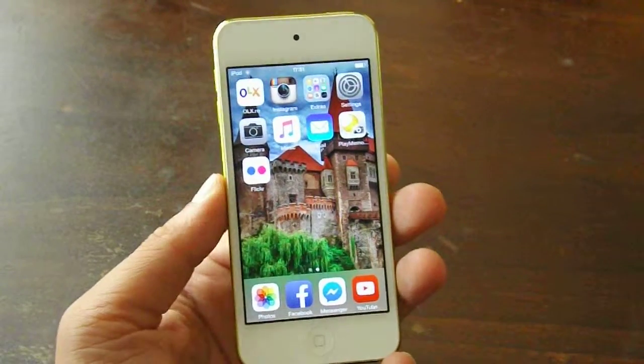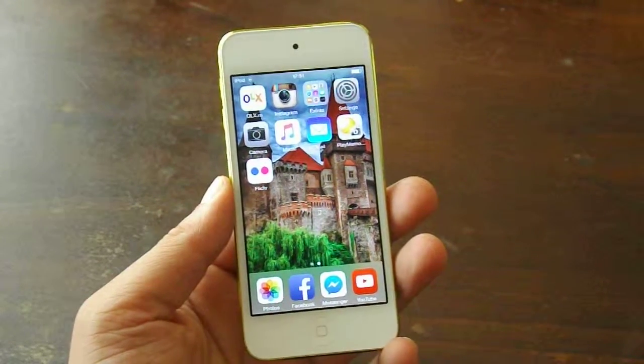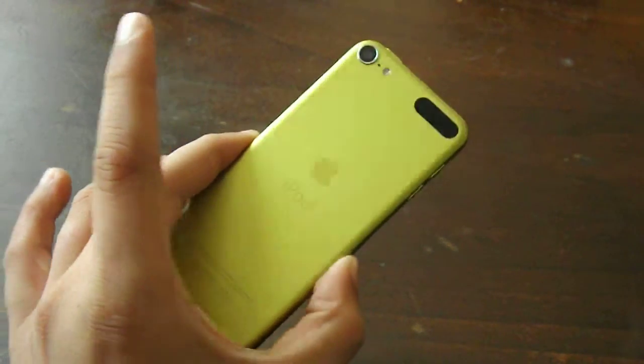Hello my friends, Gabriel here, welcome to another video. You're watching AVOHD and today I'm going to present you with a new gadget that I bought.